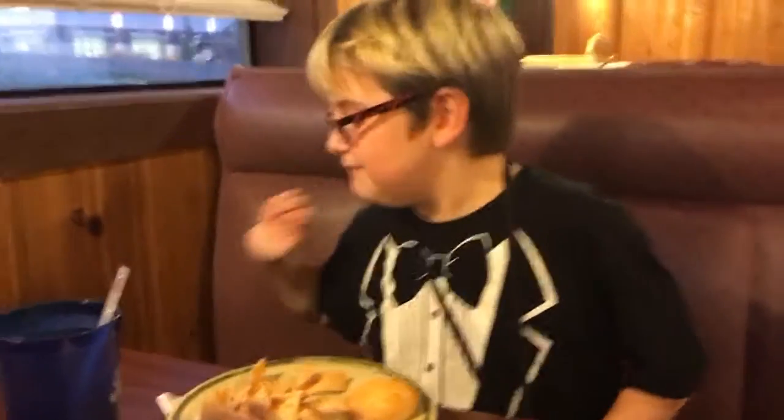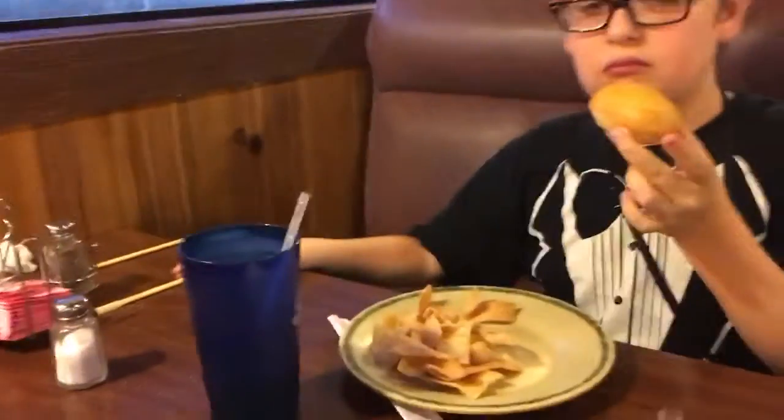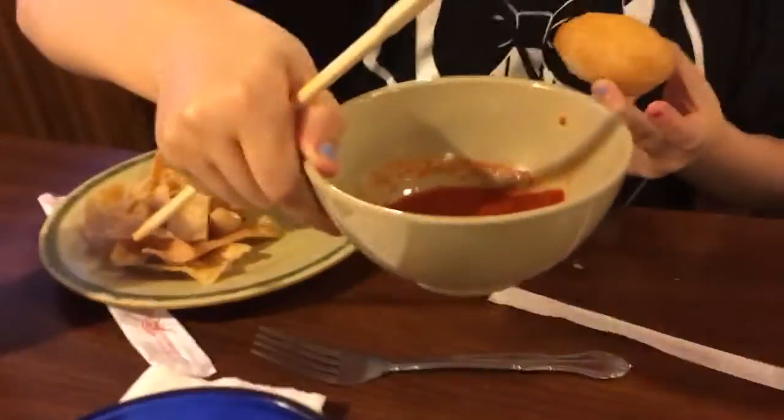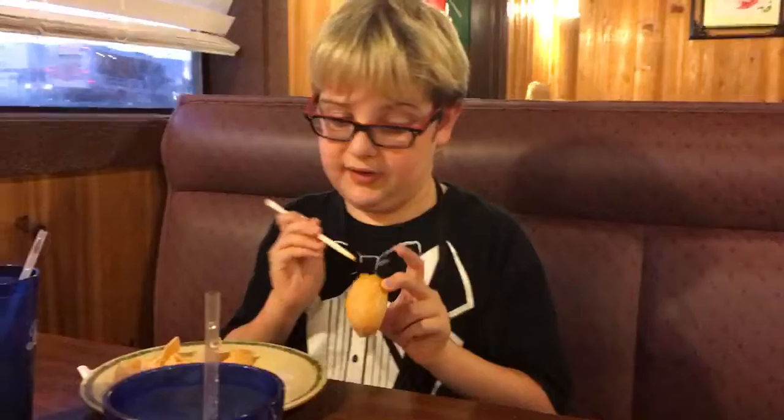Hey guys, what are these called? Sugar buns. Sugar buns? That's what I was just about to say. I have sugar buns and I have a chopstick and I have some sriracha. But at our house we have buffalo sriracha. I don't like that one at all. This is like a smooth, really good sriracha.